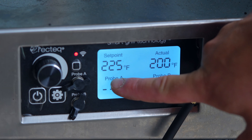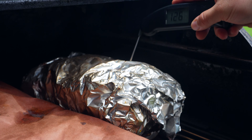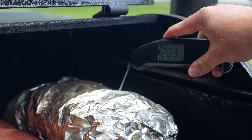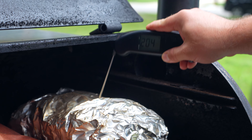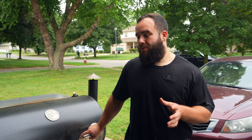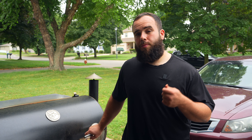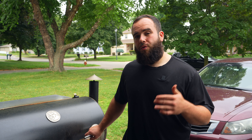After a long 15 and a half hours, our pork butt is ready to come off. It is temping right around 204 degrees and it feels like butter. This was a big one — close to a 10 pound pork butt. These will take around 14 to 15 hours when you do it this low. We had it going nine hours in the super smoke mode, then about three hours at 200 degrees, and wrapped it at the 12 hour mark.